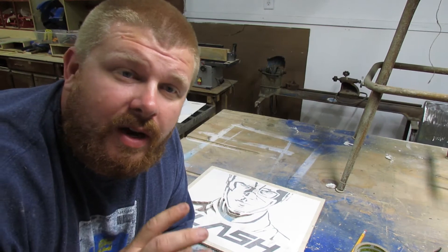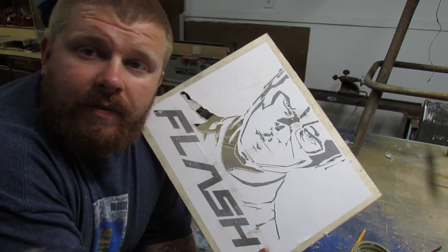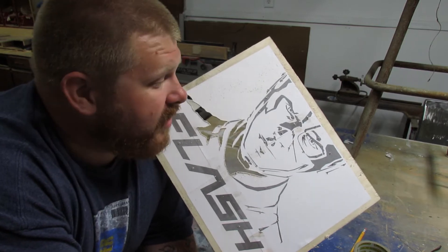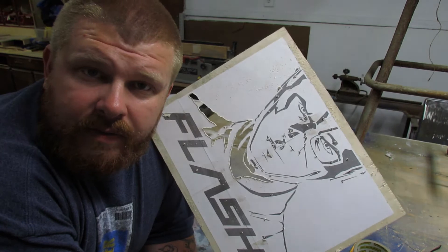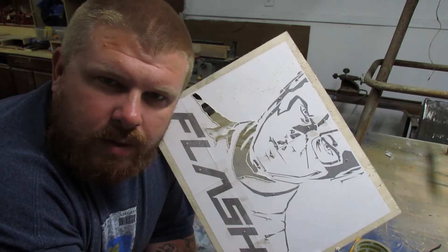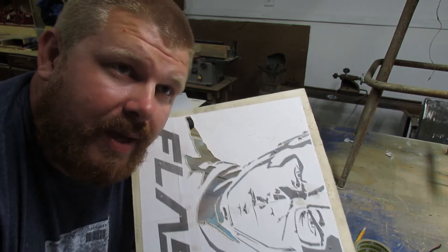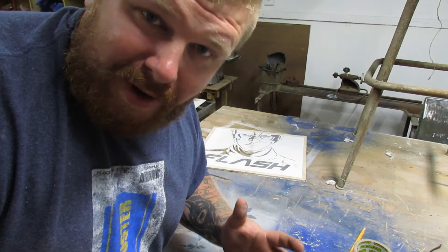I started this scroll saw project of The Flash — I made the pattern myself in Inkscape off of an image of Grant Gustin as The Flash — but I didn't like how it was going, so I decided to switch things up and make it a CNC project. It's kind of an experimental project.